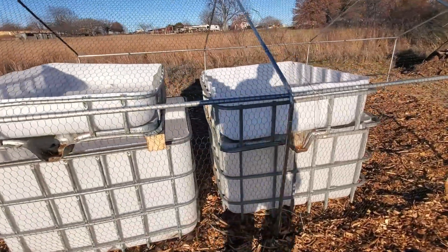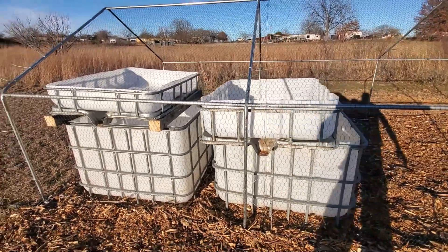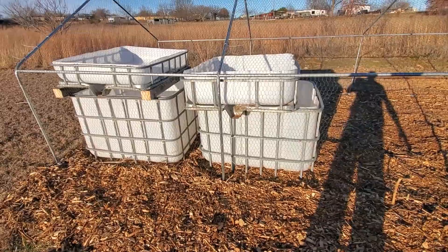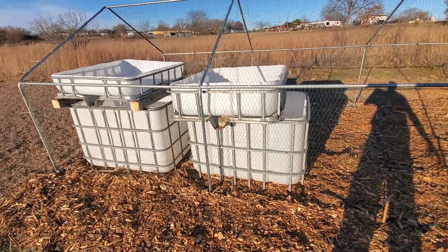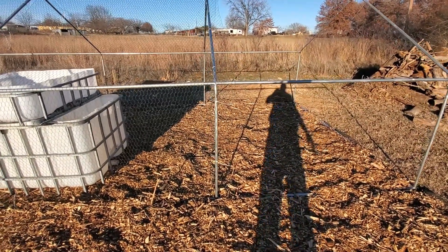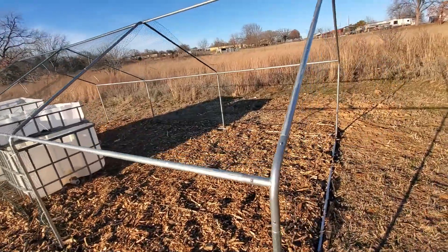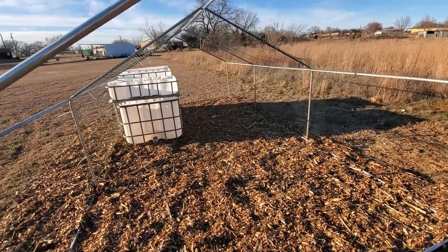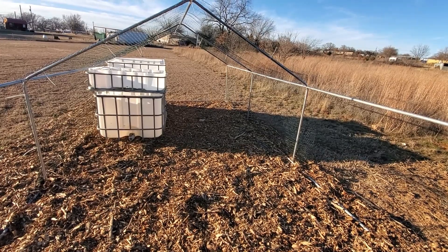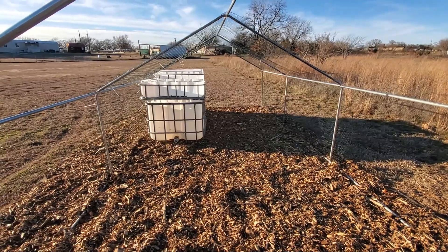We've got two big 250-gallon IBC totes that we picked up from Marketplace for about 60 bucks apiece. This is going to be an awesome hydroponic system that will eventually turn into an aquaponic system. We've actually got room and will probably put two, maybe three more down here eventually. It still gives us this whole side for walking, doing whatever, and storing stuff as needed. We are ready for the next step, which is the plumbing, and we will see you in the next video.